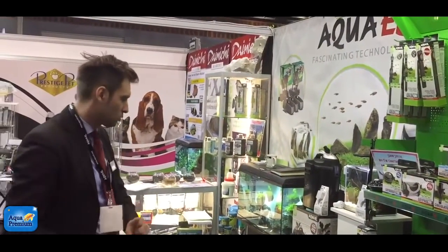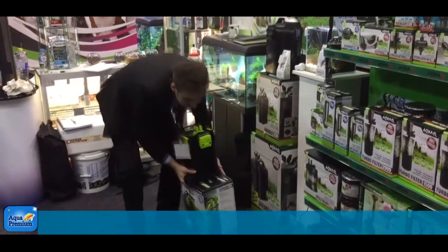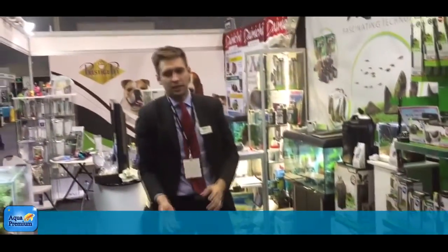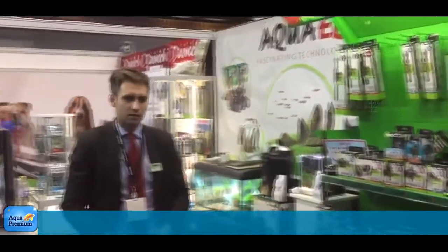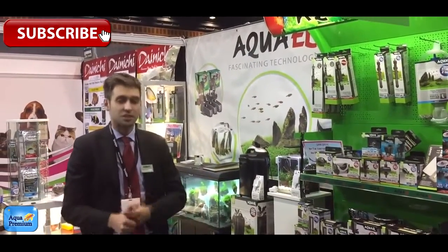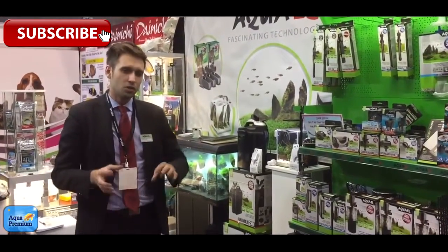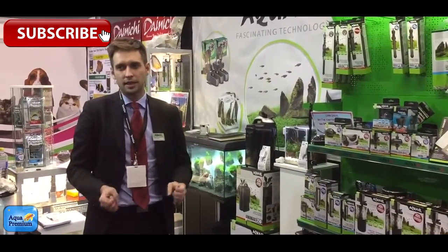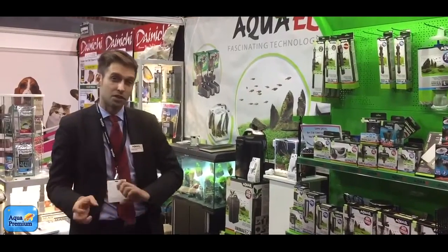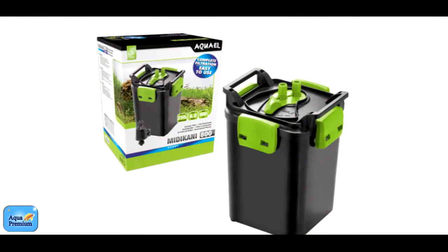One more product which I really would like to recommend and show you is the Bidikani filter. Basically the same thing — usually when I think about external filters, I think about two things. Of course they should be reliable; you don't want to have leaks in your house. And the second thing is that the filter should be easy to maintain and easy to use. Usually most external filters can be difficult to start for people who are just beginning with aquaristics. This one is different, and I want to show it to you.